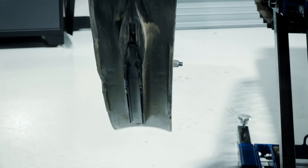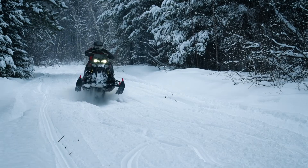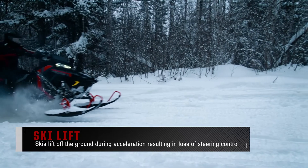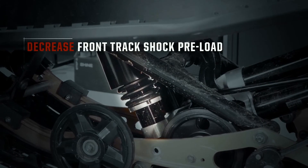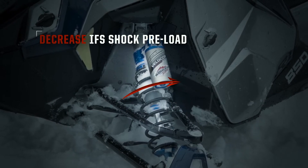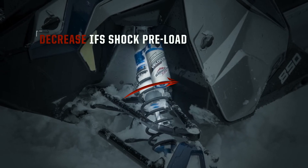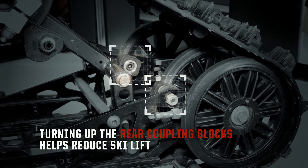We can also combat darting by installing a dual runner skag, which can be purchased at your local Polaris dealer or Polaris.com. The last condition we're going to cover is ski lift — when the skis lift off the ground during acceleration, resulting in a loss of steering control. The best way to combat this is to decrease the preload on the front track spring. If this isn't able to correct your ski lift, continue by decreasing the preload on both IFS springs. Remember to adjust both sides equally at the same time. Turning up the rear coupling blocks will also help reduce ski lift.